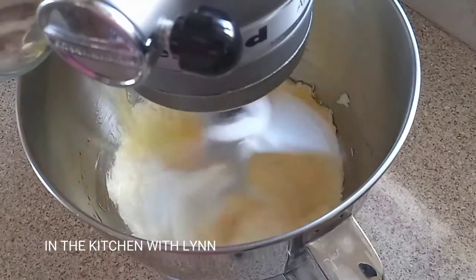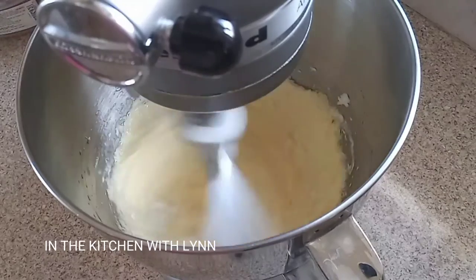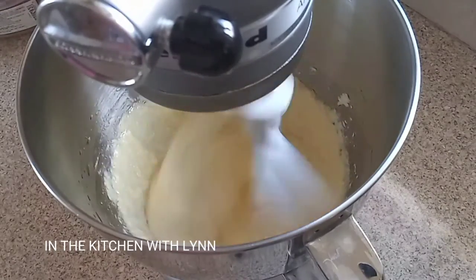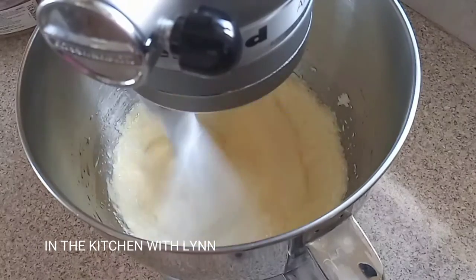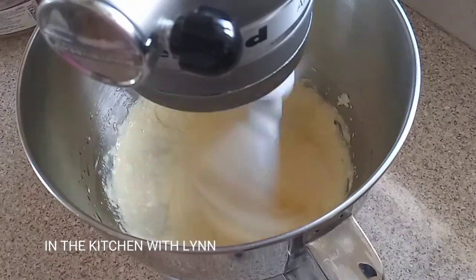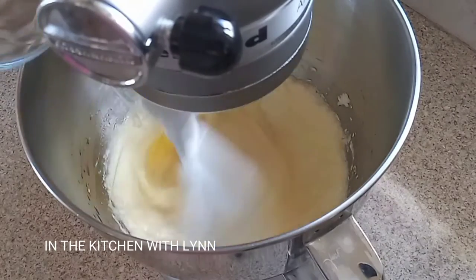Now let me explain about this video. I am having a problem with my camera — once a motion comes too close to the camera it starts to jerk. So you're going to find some jerking sensation in this video. Just a thumbs up.